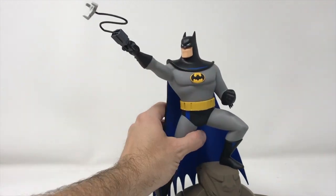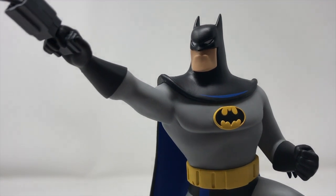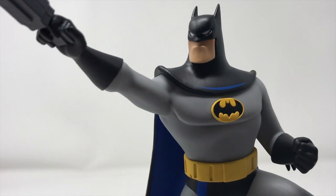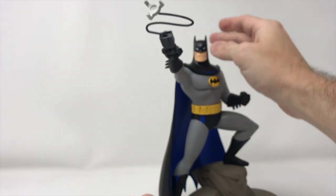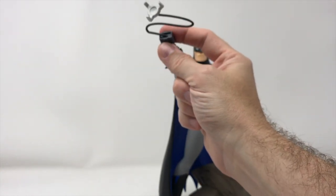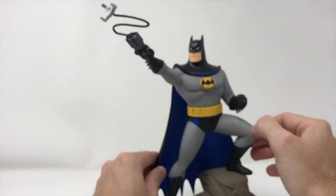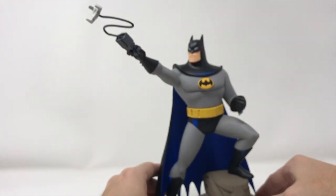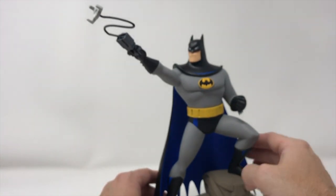Let's do some close-ups here. It's utterly fantastic. And you're looking for joints or where they assemble things — you can kind of see where they snapped the wire into the grappling hook gun up here. But really, other than that, this cape is a separate piece — maybe that's what brought the head down. All this white styrofoam is really annoying me; I really got to wipe this down from time to time.